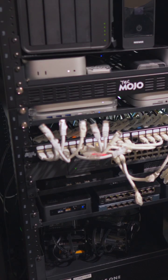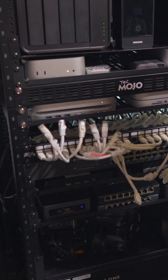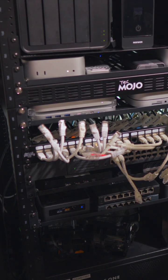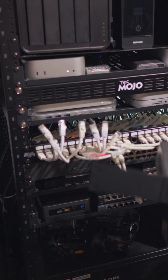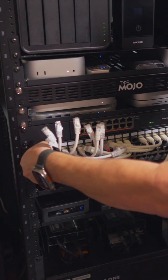So now I need to get this put back into the rack. I'm going to go ahead and install my new 2.5 gig network switch, and I'm also going to change out the patch panel cables.